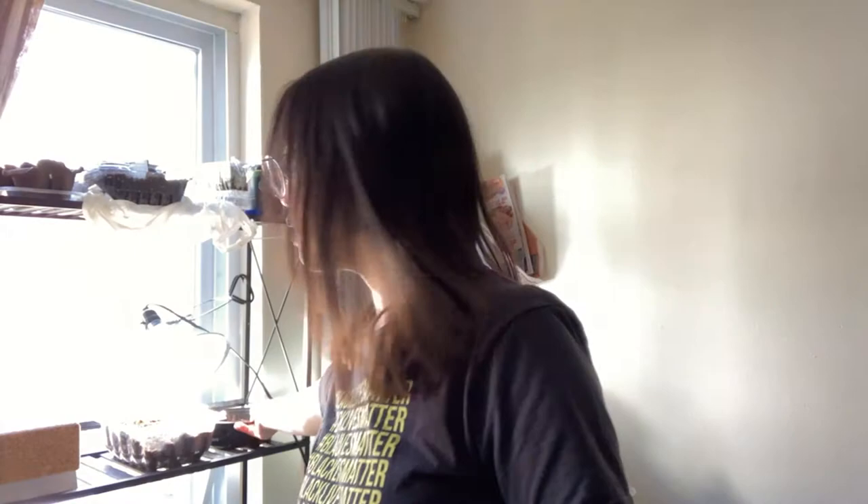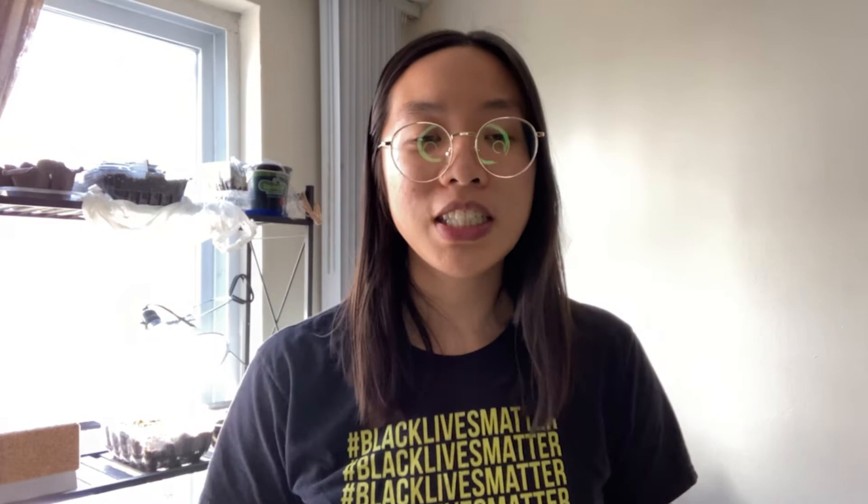You can buy coconut coir at Home Depot for around three dollars. It comes in this little block — roughly the size of a yoga block — and you put it into a bucket, add water, and this little block expands to about eight quarts of product. You can create your own little pods of coconut coir; for example, this container right here has coconut coir growing some bibb lettuce in it right now.